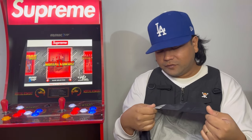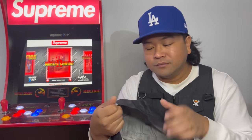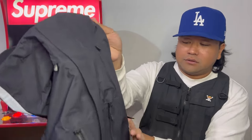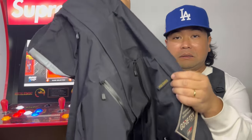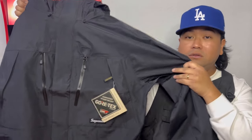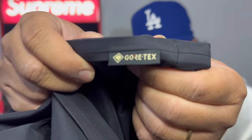Starting from the top with the hood, we got gold text embroidery up here — a little subtle thing. On the back you got three-hit branding, pretty cute, pretty cool. Lots of zippers. There's a GORE-TEX tag, another GORE-TEX detail here, a D-ring, and a little box logo right there. GORE-TEX tag on the side too. Let's check the inside.